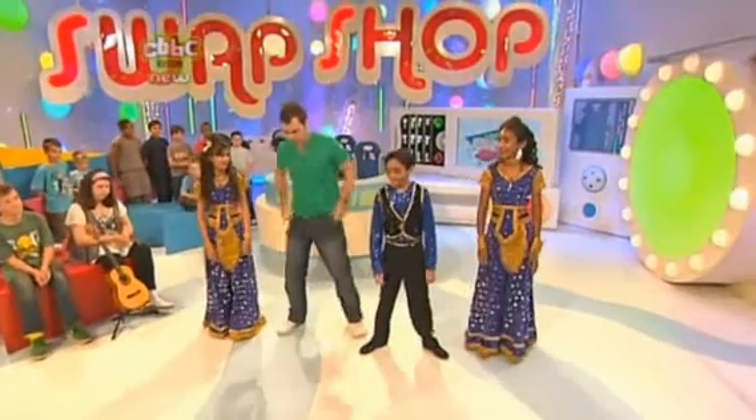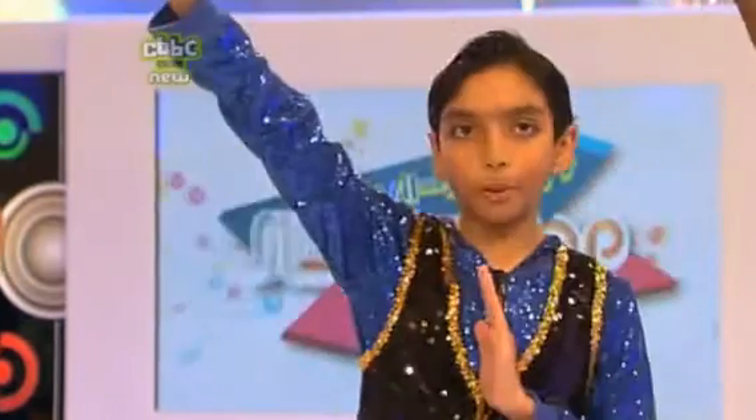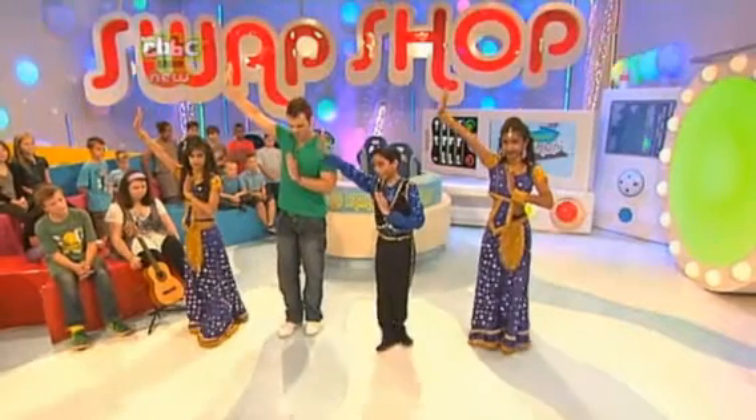First move, please. So first you have your left hand on your chest and your right hand stretched up high. Make sure your fingers are nice and straight. OK, so we're going to move to the left. Here we go — left, right. Move to the right. Together. Right, together.